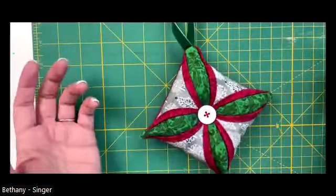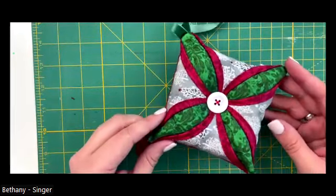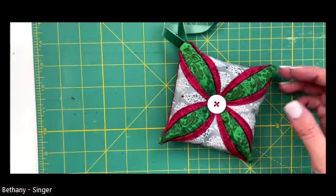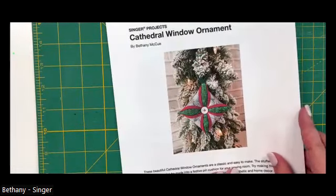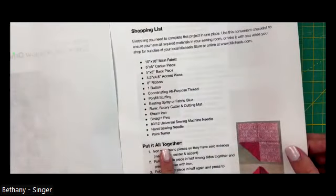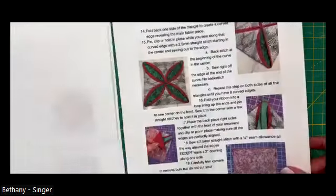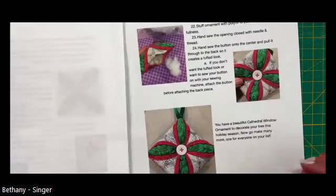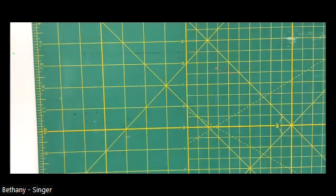So this is the one we're going to make - the cathedral window ornament. There are a lot of steps, but it's actually not hard; you just have to think about it a little differently. You'll have these instructions available to print out with everything you need, and lots of great photo tutorial photos along with the process so you can definitely make this and have a successful project. We're going to do it together and you can follow along and take notes.